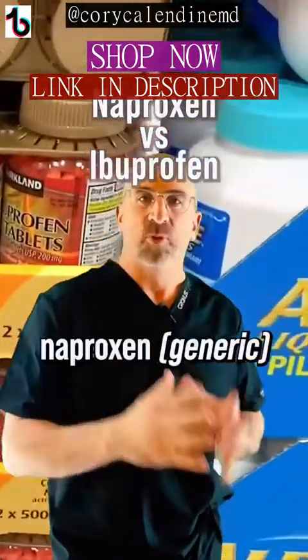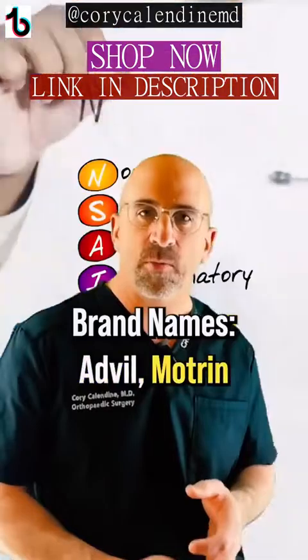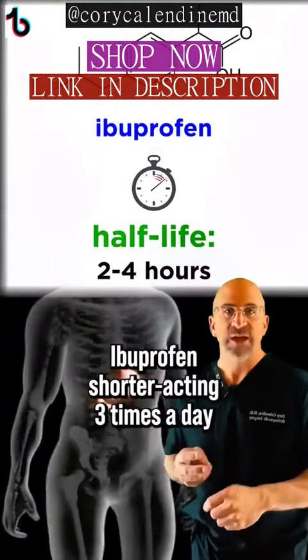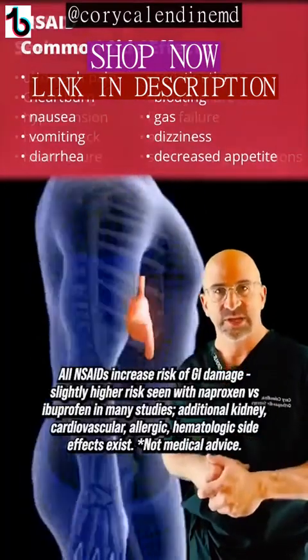What's the difference between naproxen — Aleve — and ibuprofen — Advil or Motrin? They're all NSAIDs. Naproxen you take twice a day. Ibuprofen can be taken three times a day. Naproxen has higher GI upset. Which one do you take?